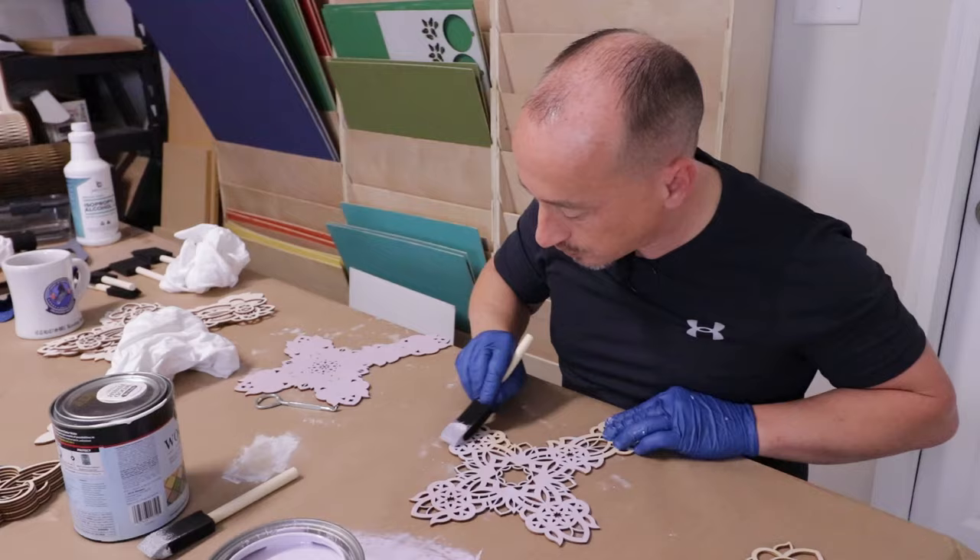So now you get the idea of the glue-ups. Step by step, each one I clamp up — usually by the time I get enough glue on the next one to clamp it, it's ready to come out of the clamps from the previous one. Usually no more than a minute or two. So far these two are all glued up and just waiting. I'll get the other three done and then we'll get them sprayed with some lacquer and see just how good they turn out.